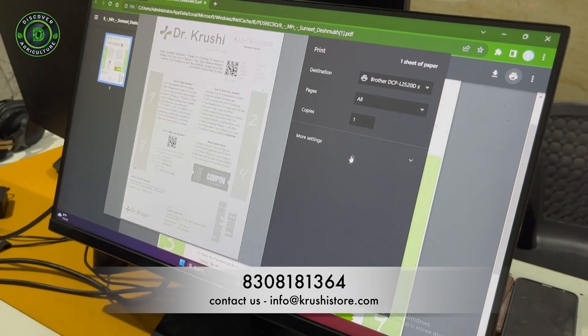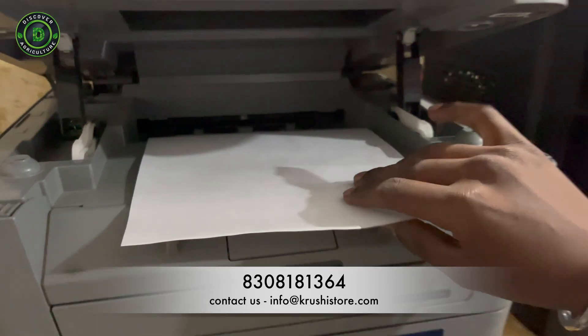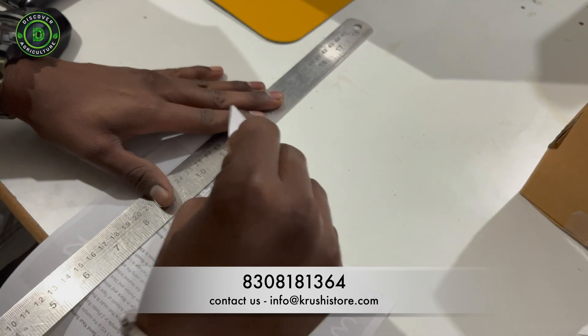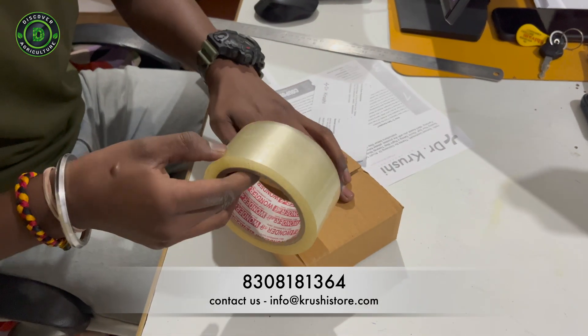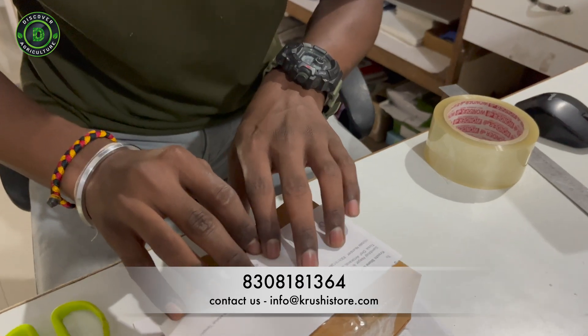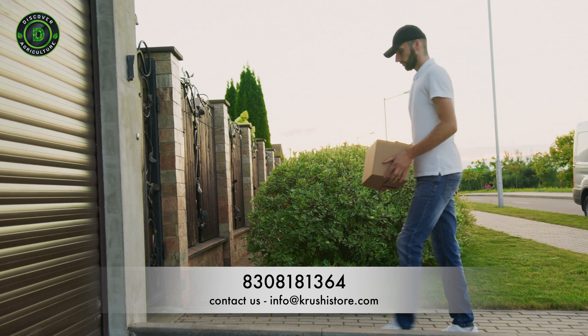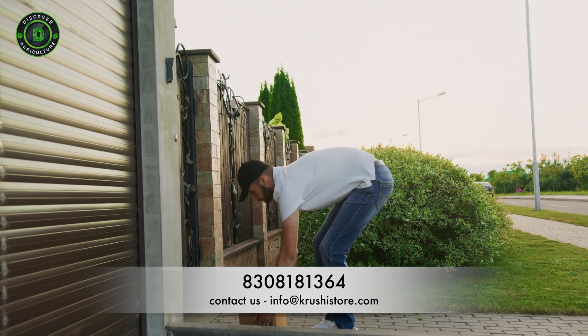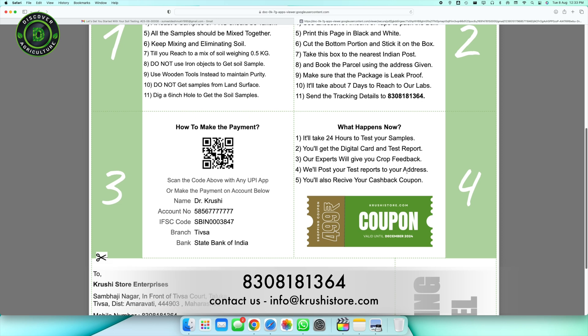Retrieve the PDF you received by email earlier and print it in black and white. No printer? Don't worry — write down the required information and attach it securely to your sample box. A sturdy, unused smartphone box is ideal. Don't forget your reference number. Now it is time to send your sample; the address is right there in the PDF. Use Indian Post for the most cost-effective courier option, even in the smallest towns.